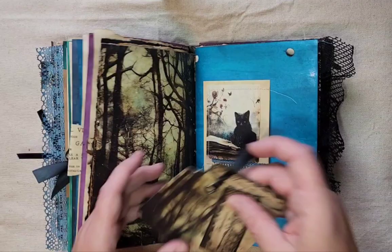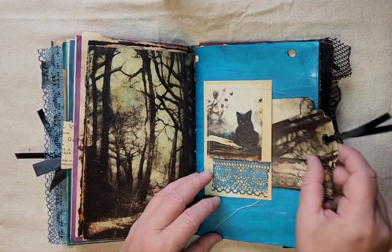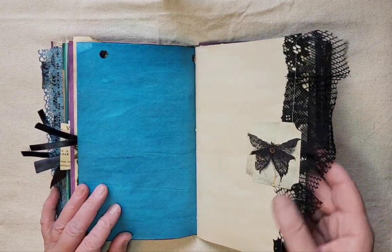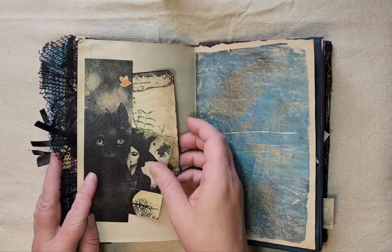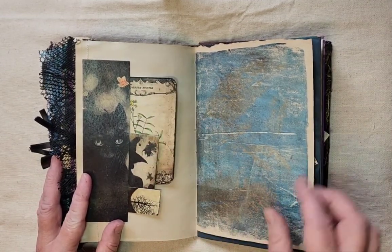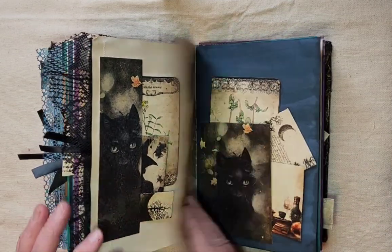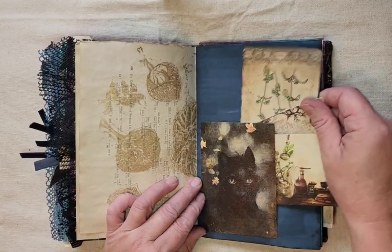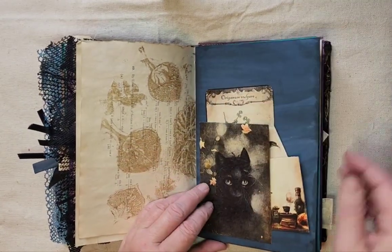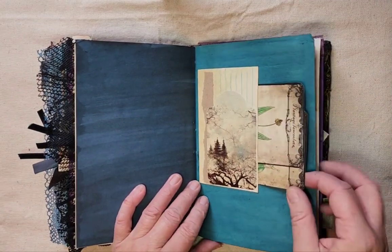More of that beautiful paper — I love this paper pack, it's absolutely beautiful. I will link that below if you're interested. A journaling card, tag, and label. Some black lace there. This little tuck spot has got some journaling cards and another little miniature journaling label. Some more jelly print, another tuck spot with lots more journaling cards — that one's upside down. More hand-dyed paper, some more of those herb cards.